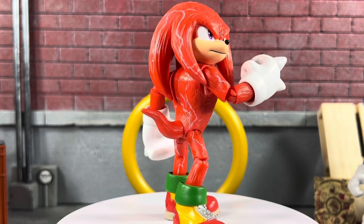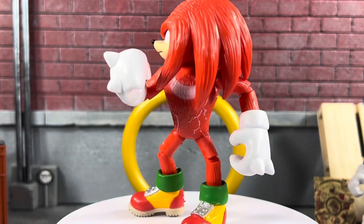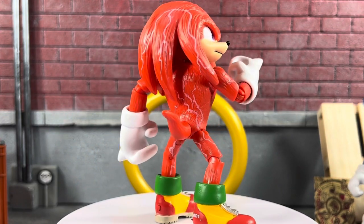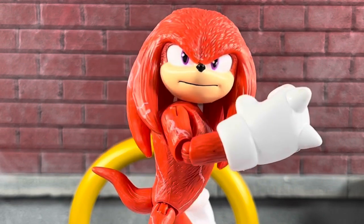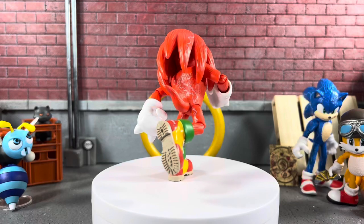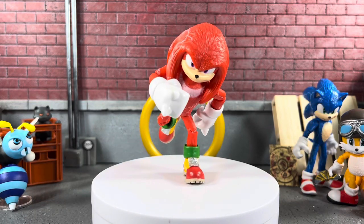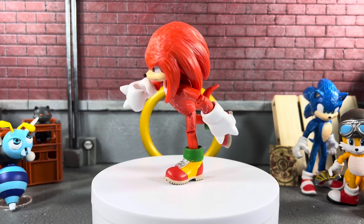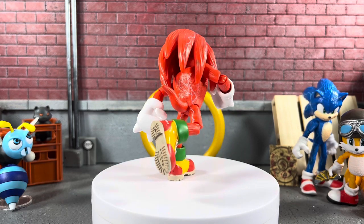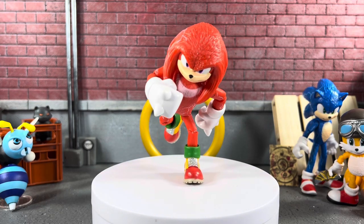Here's Knuckles with his dukes up, looking like he's about ready to fight Sonic. From here you can see all that electric lightning, and yes, you can turn his head and move his arms around, which I appreciate. Again, for 10 bucks I really shouldn't be complaining at all — these are just fantastic figures for the Sonic the Movie 2 line. Wouldn't be a Sean Solo 8 video without the typical Sonic standing on one foot running pose. Definitely highly recommended.